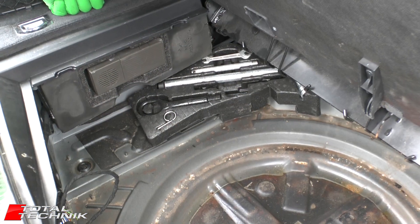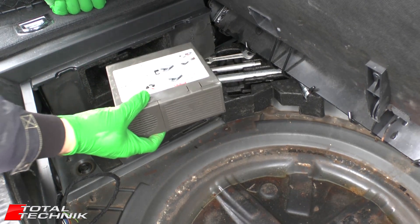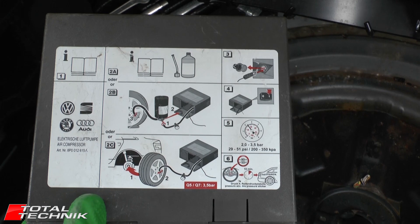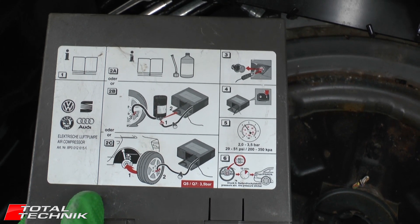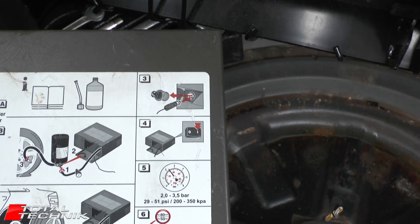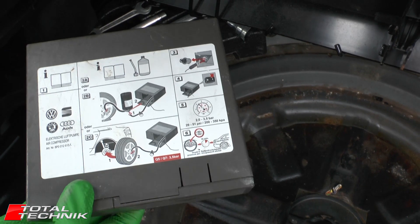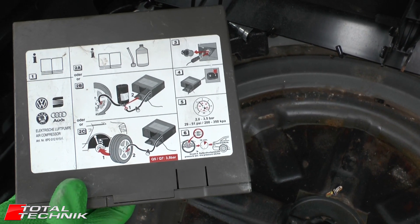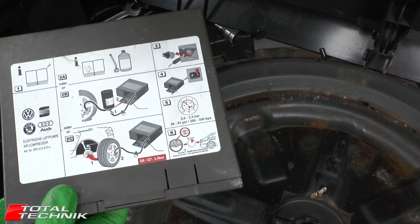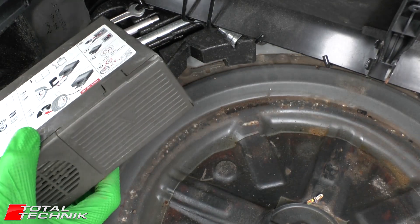Next we need a method to put air into the tyre. Audi gives you this compressor unit that you can plug into the cigarette lighter of your vehicle, as shown on stage 3, and use this to pump up the tyre. We don't want to open this factory one — it's never been used. We've got a very similar compressor that works in exactly the same way, so we'll use that for the sake of our example. But that's the piece of kit you want to get out and get opened up.